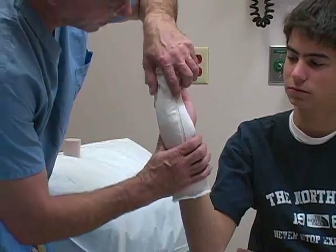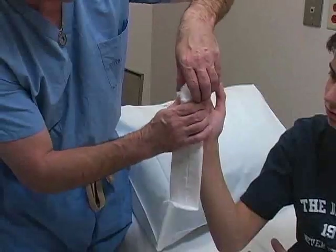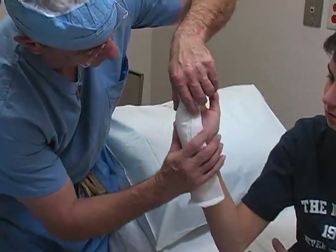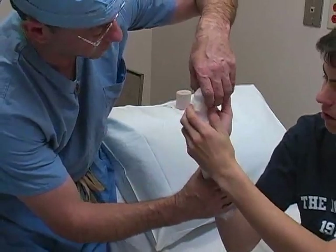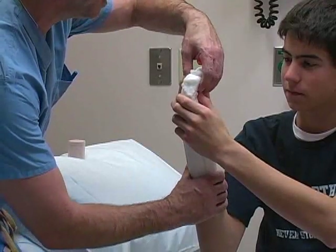Apply the splint along the ulnar side of the forearm. Gently mold the plaster to the extremity using the palms of your hands. An assistant or the patient, if he is able, may be required to hold the splint in place while the elastic bandage is being readied.